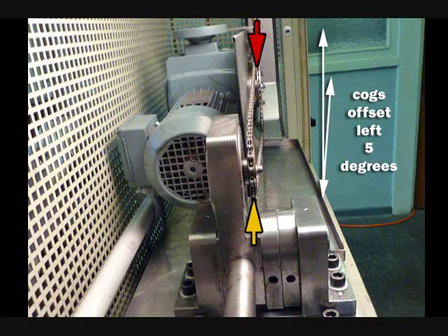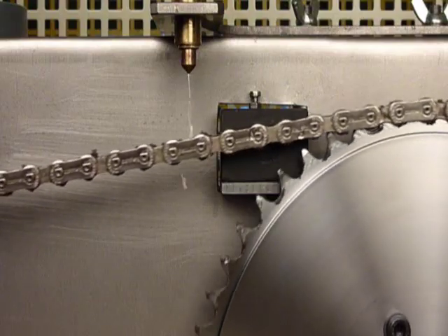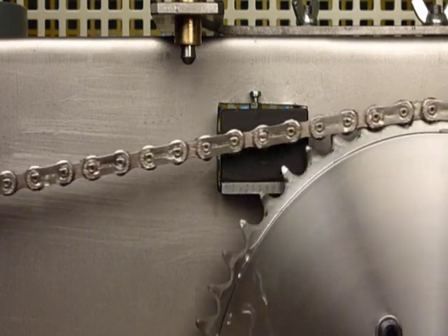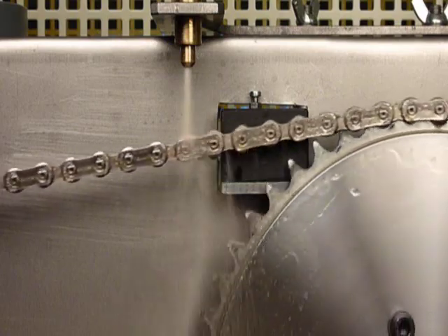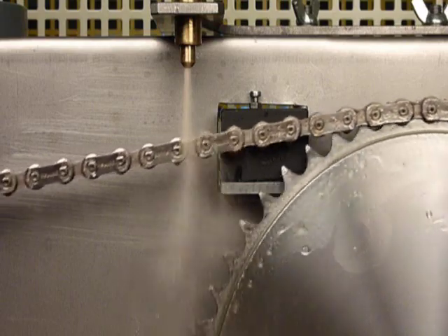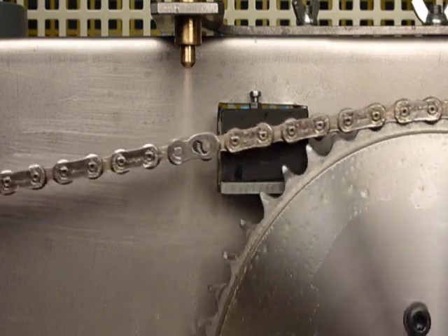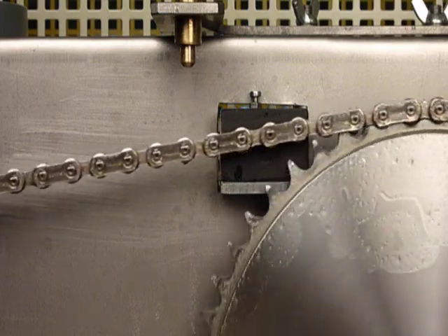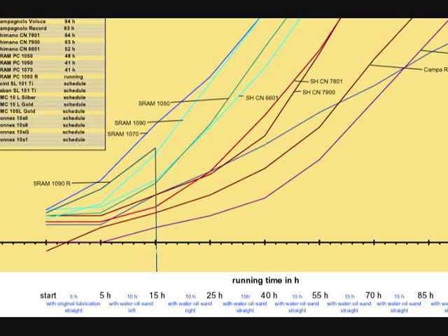For the second phase of the test, the front and rear cogs are offset 5 degrees to the left to approximate maximum cross-gearing. With the chain running under a 300-newton load at 50 cycles per minute, water is applied, then oil, and finally sand. After 5 minutes at 50 cycles per minute under a 300-newton load, the cycle speed is increased to 100 cycles per minute under a 300-newton load for 10 hours. At the end of the 10-hour test period, each chain is cleaned and measured and its length recorded.